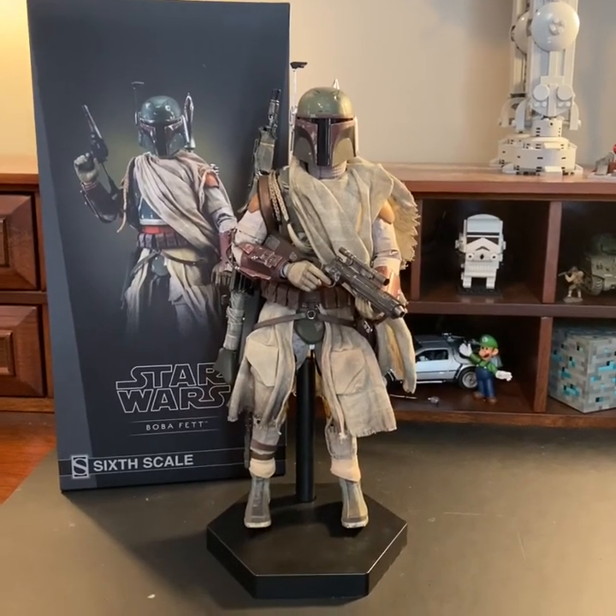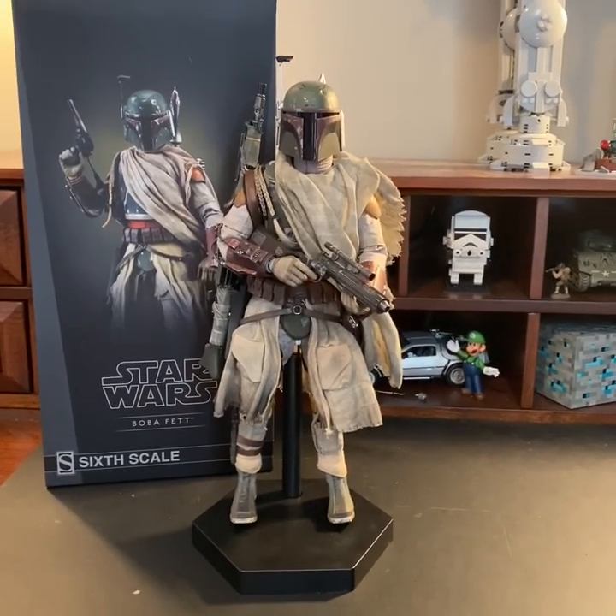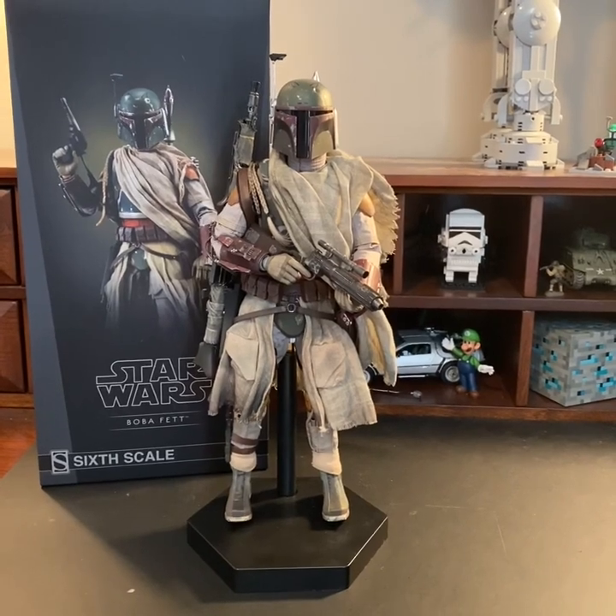Hey everyone, it's me Ethan here again. Today we're going to be taking a look at Sideshow's Mythos version of Boba Fett.